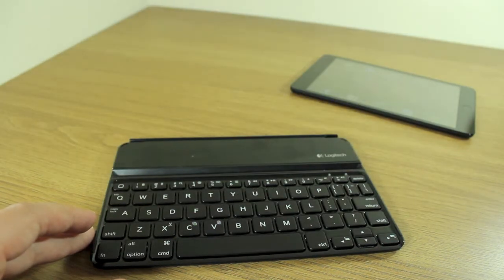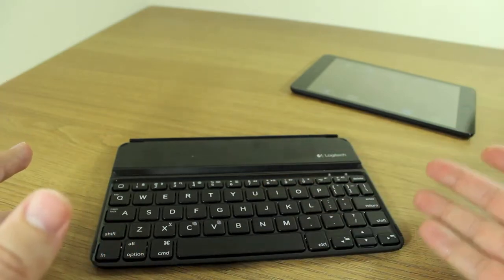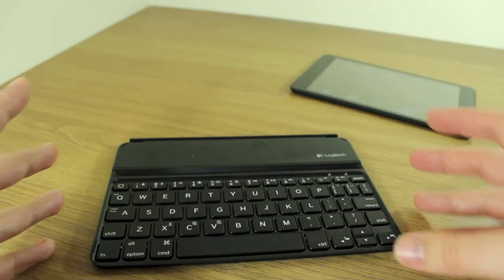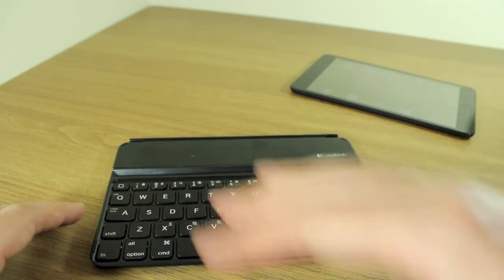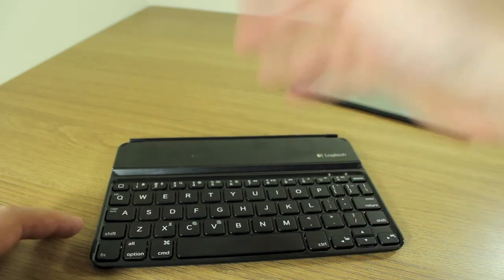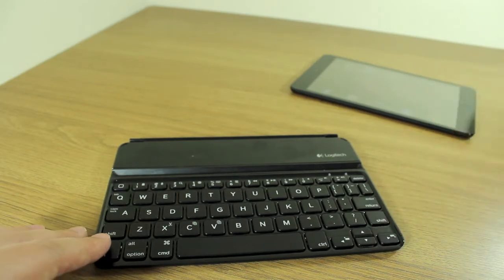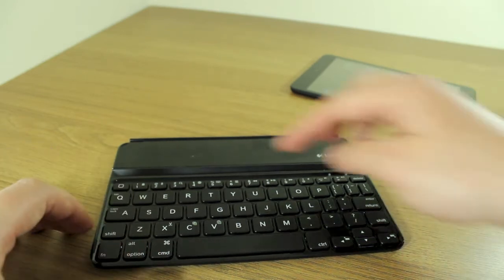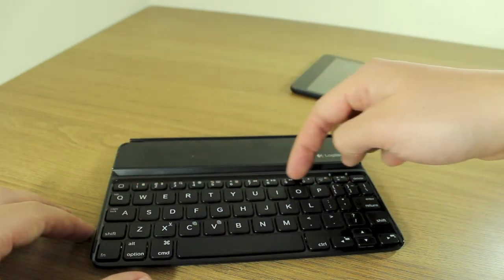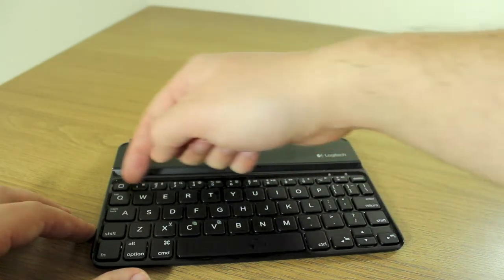There's a lot less space between the keys, and to utilize the space as much as they can, they've moved certain keys or made you use the function key — located in the bottom left. You need it for caps lock and tab, for instance, by pressing function and Q. All your bespoke iOS controls are along the numerical keypad row at the top.